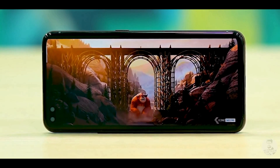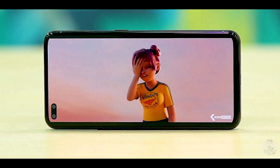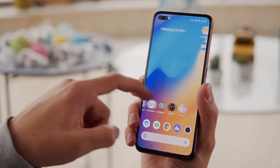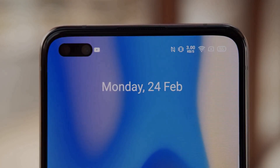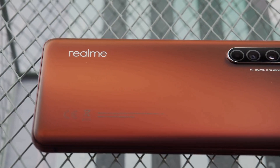This gives the screen a 20:9 aspect ratio, which is decent for watching videos or movies on the phone. The display has a 90Hz high refresh rate, which means you will notice smoother transitions while scrolling, browsing, watching videos, or playing games. The screen is also certified for HDR10+ playback, and there is a wide range of options available to make the screen more comfortable to view.